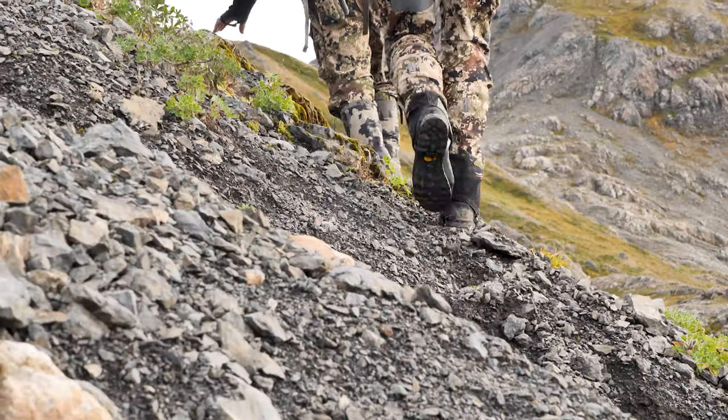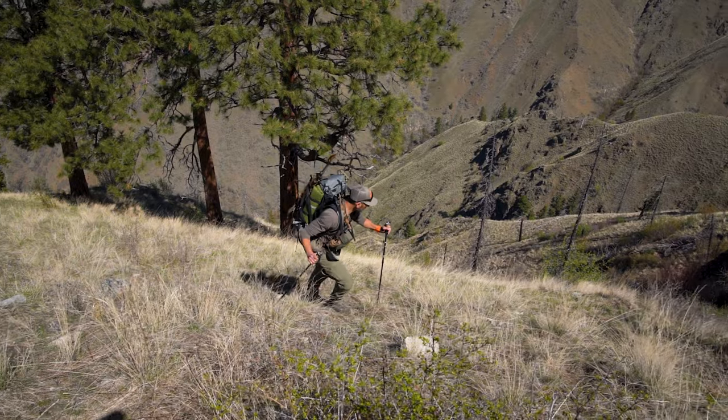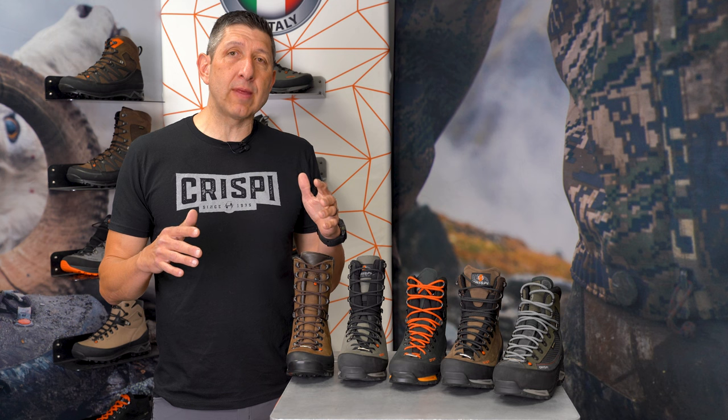Whether you're going to Alaska, Northwest Territories, Yukon, or maybe you drew a crazy awesome hunt in Hell's Canyon, Idaho, or up in the Bitterroots in Montana, and you know you're going to be in super gnarly, really technical, steep, rugged terrain — let's break down the five boots that I've selected from our line that I would personally consider.